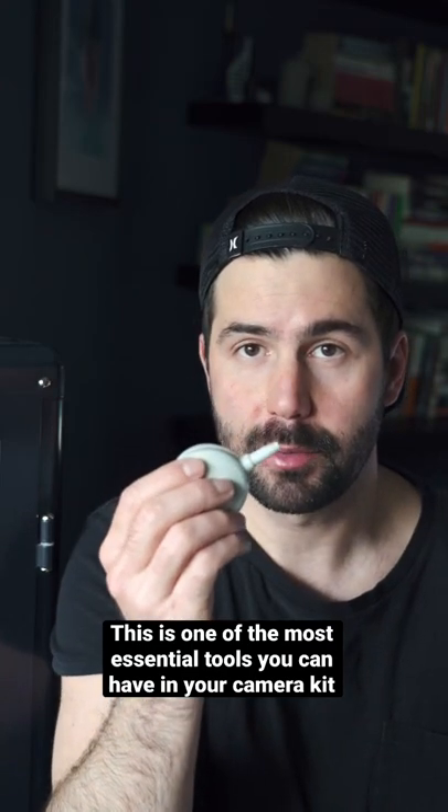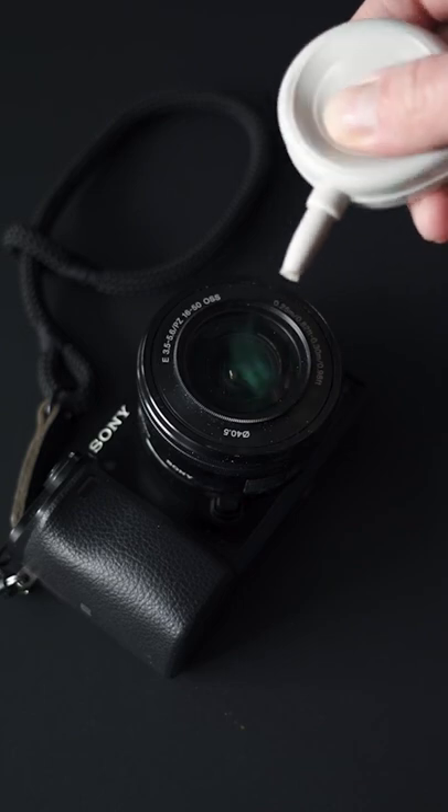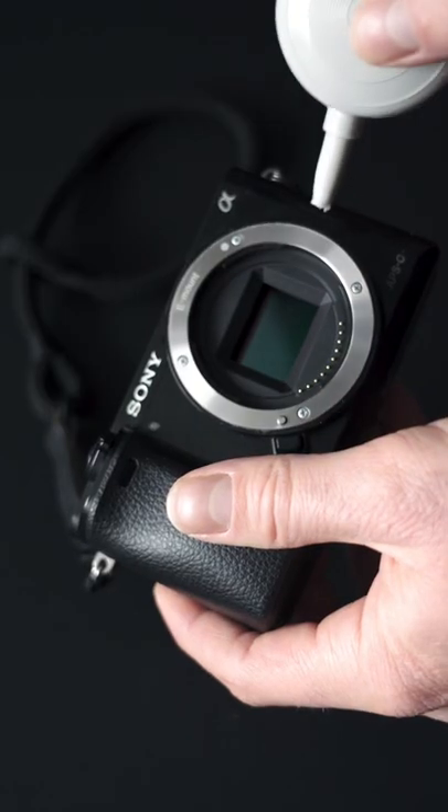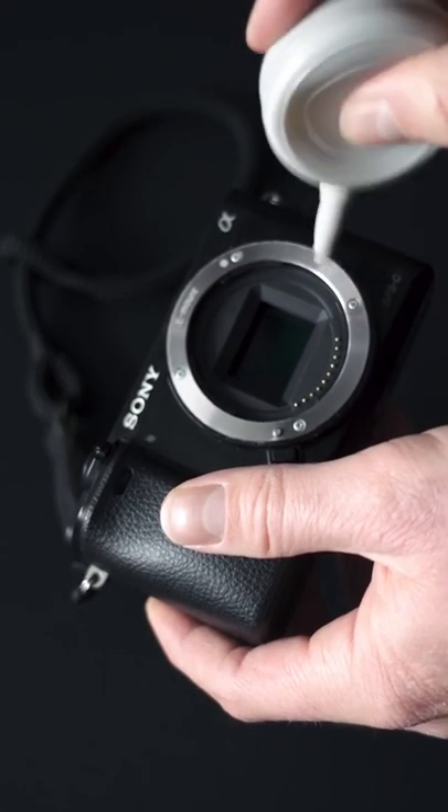This is one of the most essential tools you can have in your camera kit. If you ever get dust on your lens or sensor, this little tool will allow you to blow a steady stream of air onto your camera, removing the dust easily without ever touching your lens or sensor.